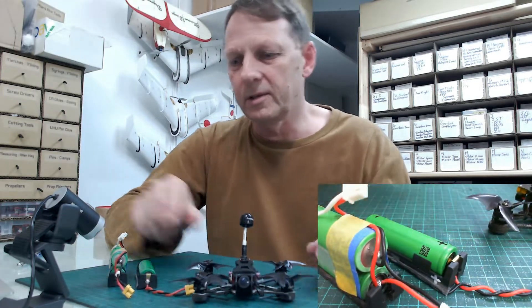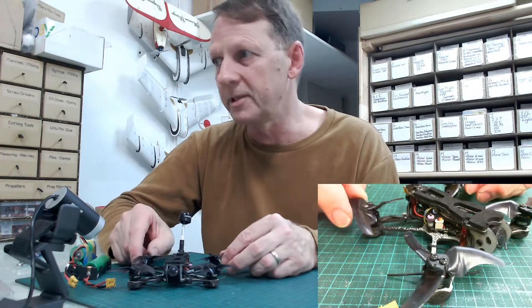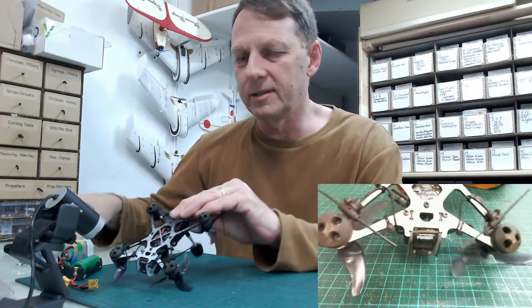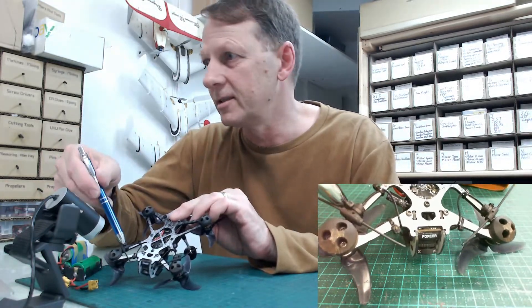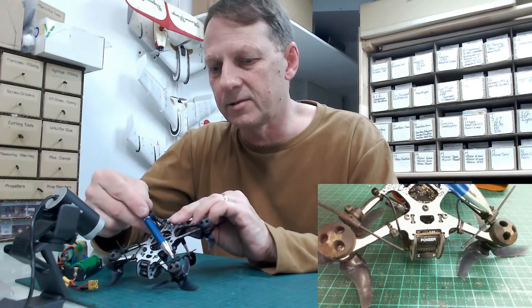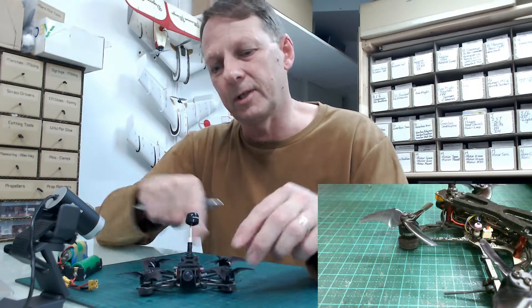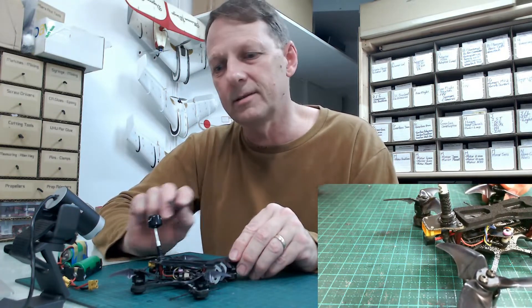A little bit about the tinyhawk — it's pretty much a standard tinyhawk but I've upgraded it a little bit. Underneath we've got the TBS Tracer system, so if you're going for long range and duration you'll need a better control link. Those are the Tracer antennas. I'm also running a TBS Nano, a 400 milliwatt VTX, and the Axie Lumineer antenna.